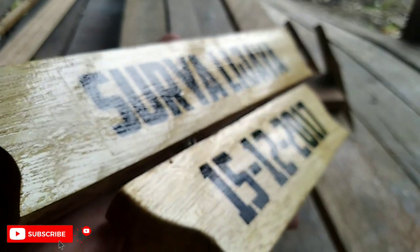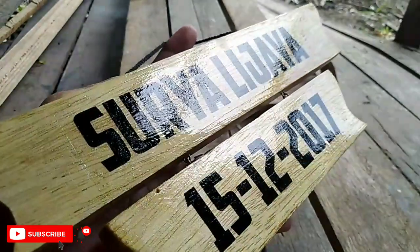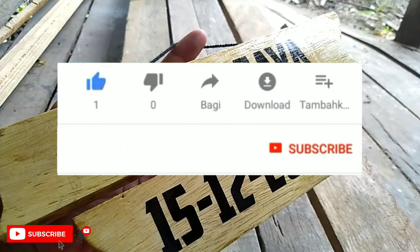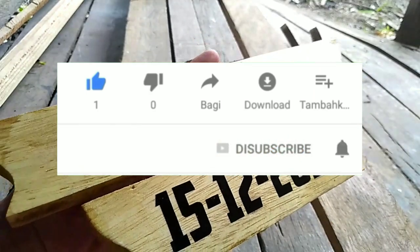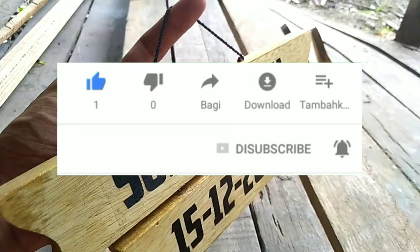Oke teman-teman, sekian dulu video terbaru dari Inspirasi Usaha. Jika kalian suka dengan video ini, kalian bisa tekan like yang ada di bawah. Dan jangan lupa tekan tombol subscribe agar tidak ketinggalan video-video terbaru dari Inspirasi Usaha.